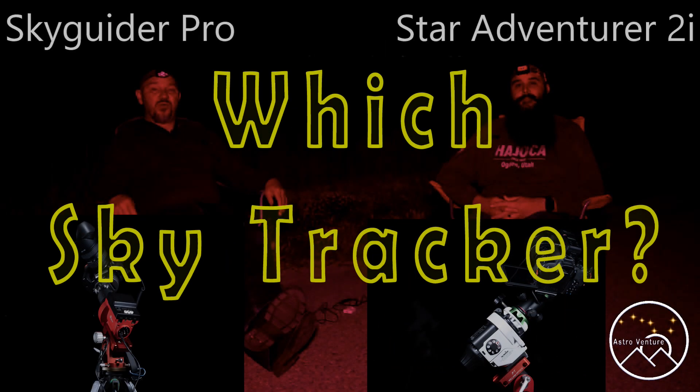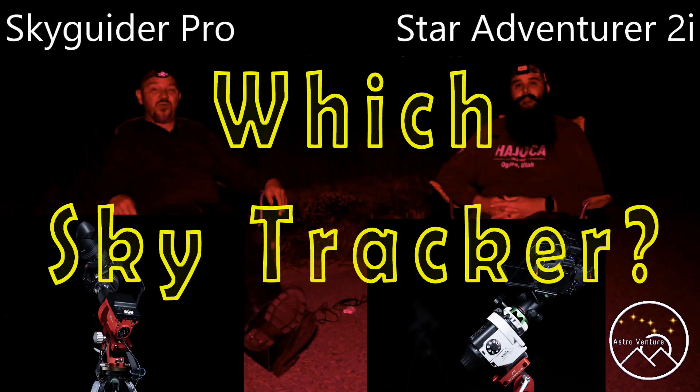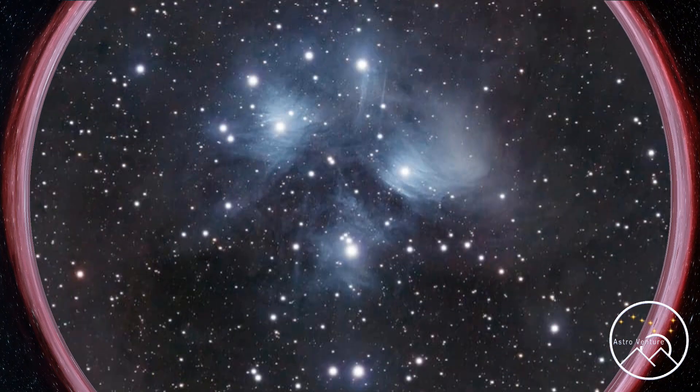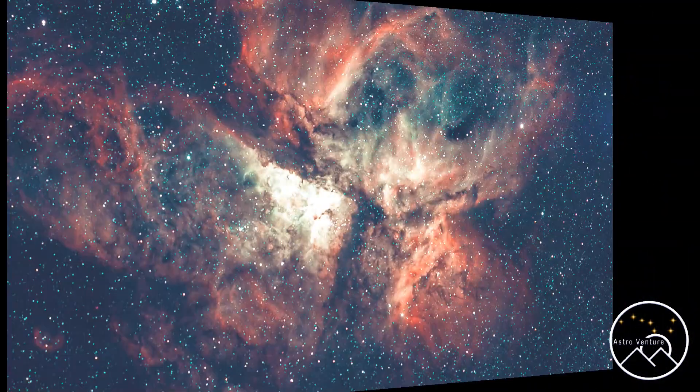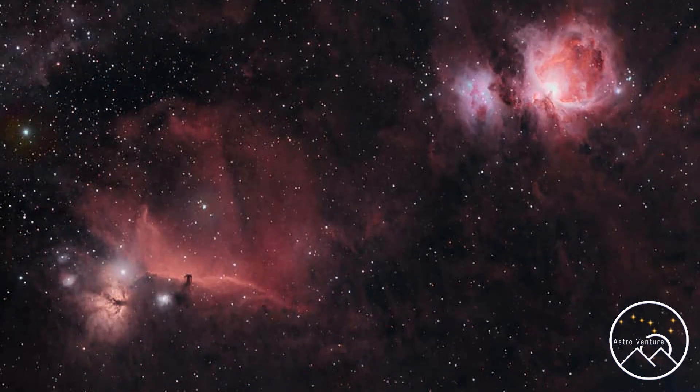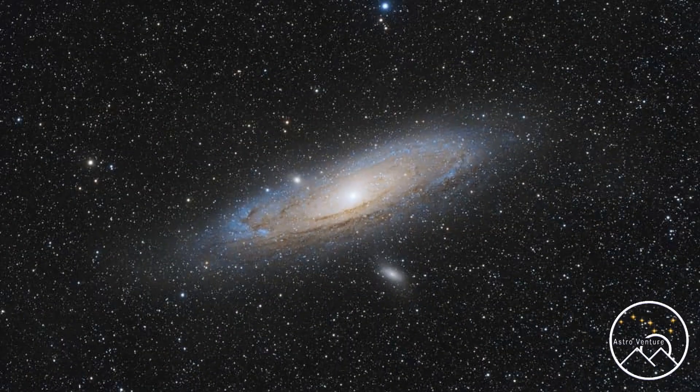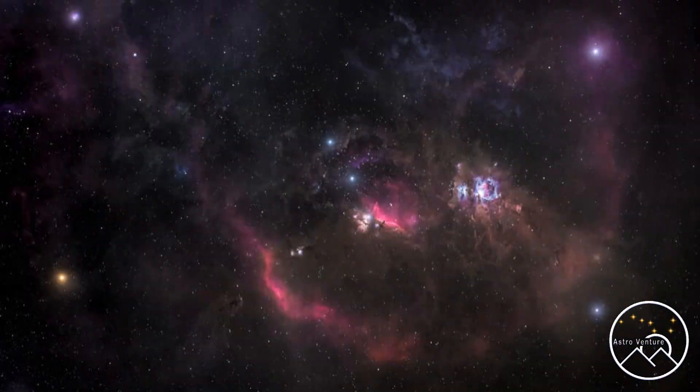Welcome to AstroVenture, the DSLR Astrophotography Channel. My name is George and this is the astrophotography channel for DSLR and mirrorless camera bodies combined with the lenses we already own and a simple star tracker like the Skyguider Pro or the Star Adventure.